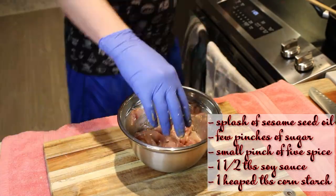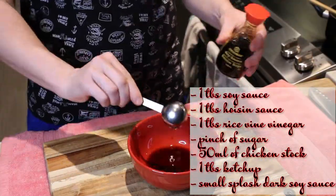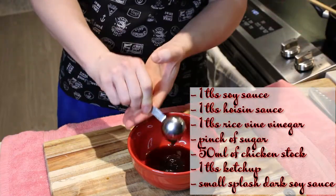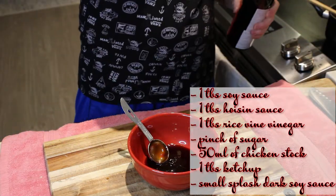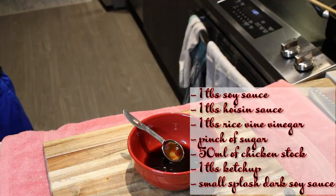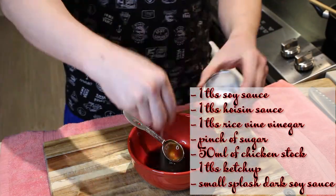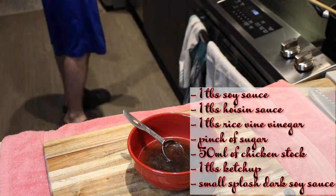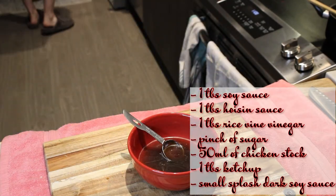Next we'll make the sauce. For this recipe we'll use one tablespoon of soy sauce, one tablespoon of hoisin sauce, one tablespoon of rice wine vinegar, a pinch of sugar, and 50 milliliters of chicken stock — I use a bit more because I like to cook it down, maybe about 75 milliliters.